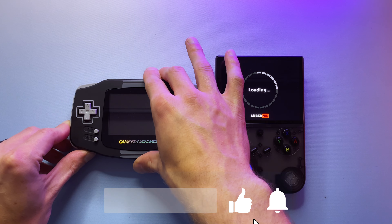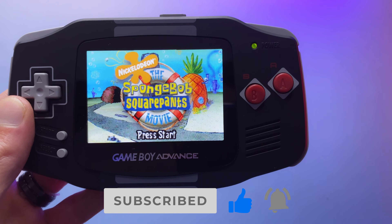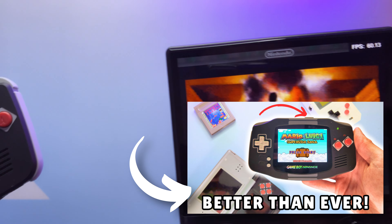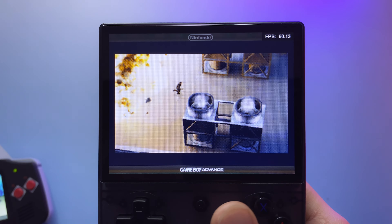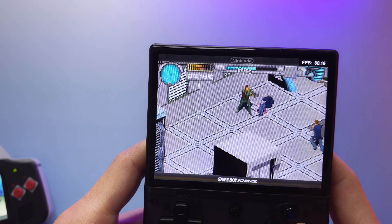Moving over to Game Boy Advance, let's take a side-by-side look at the RG40XXV next to my recently upgraded GBA screen — check out that video if you missed it. Although the GBA got a huge upgrade from its original screen and can even do AV out now, the V of course still wins with its gorgeous IPS screen and can also do HDMI out.